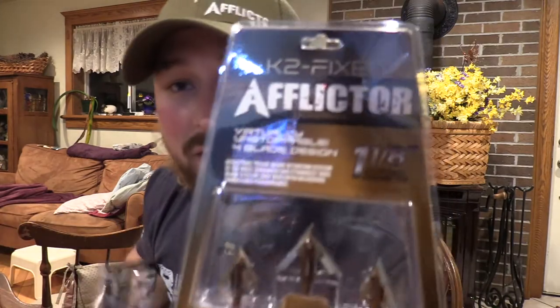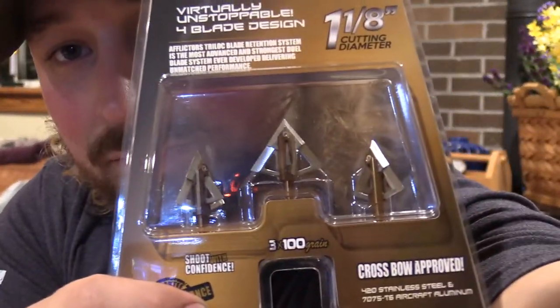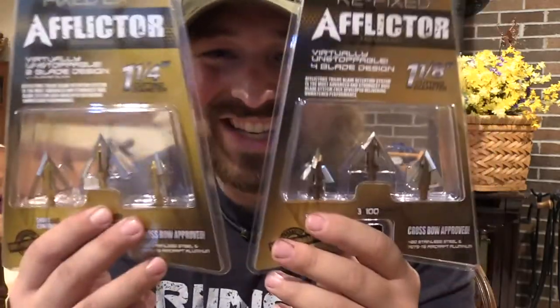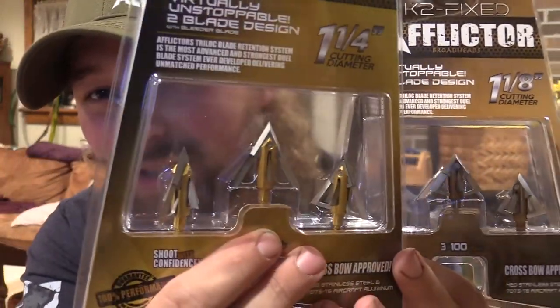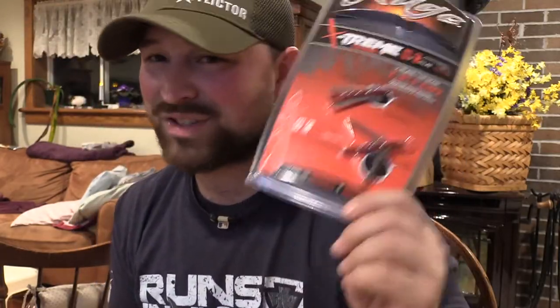So this unboxing is gonna bring a lot to the channel. From Chris we got the K2 fixed Afflictor and the fixed EXT Afflictor — inch and a quarter and inch and an eighth. Then from our boy Christian Frank, also a New York resident, we got the Rage no collar Extreme chisel tip, which is gonna cut the poor old gel block in half with that 2.3-plus-inch cut.